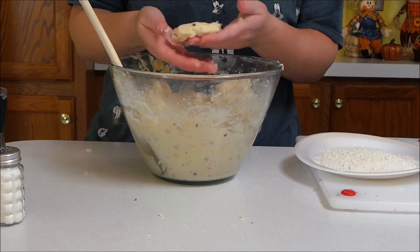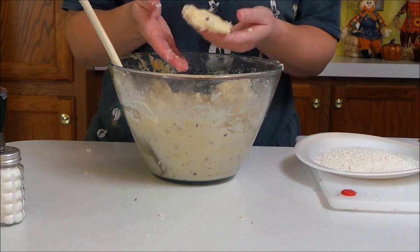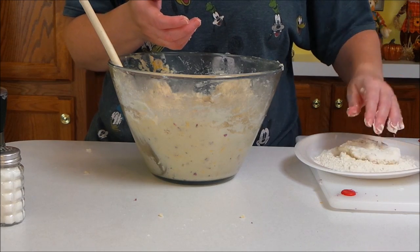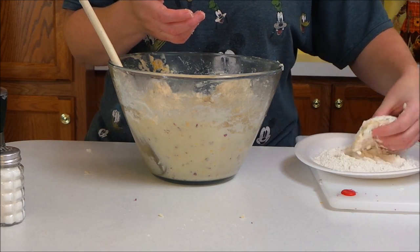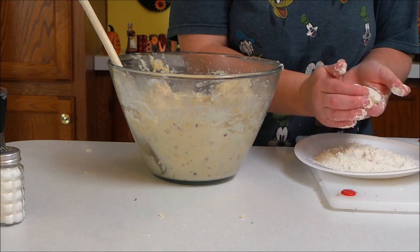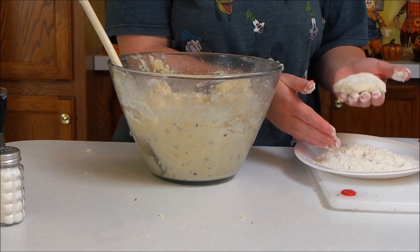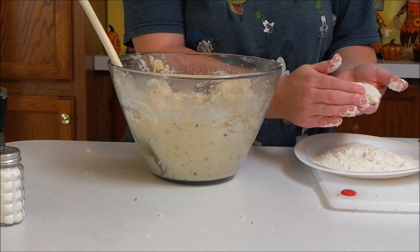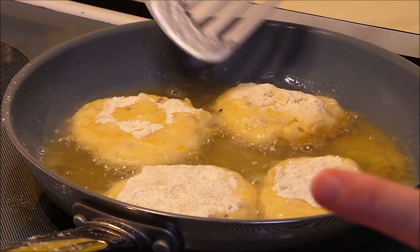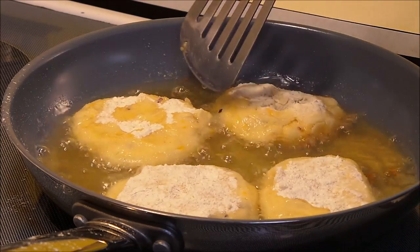Roll each one in just a little bit of flour, and then we're going to stick these in some hot grease and fry them. I'm frying my potato cakes in just some vegetable oil.